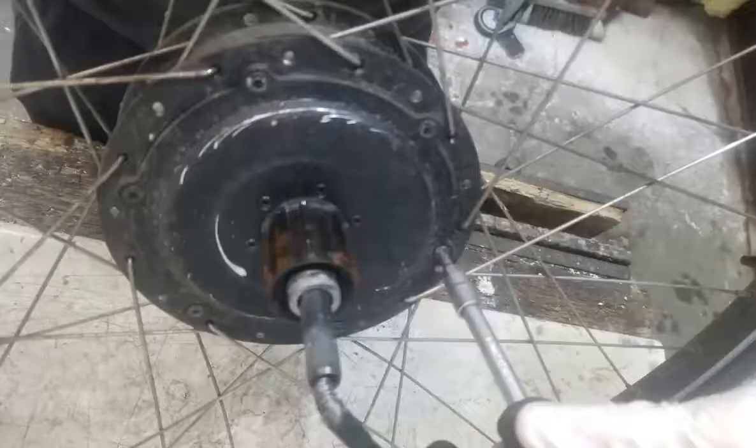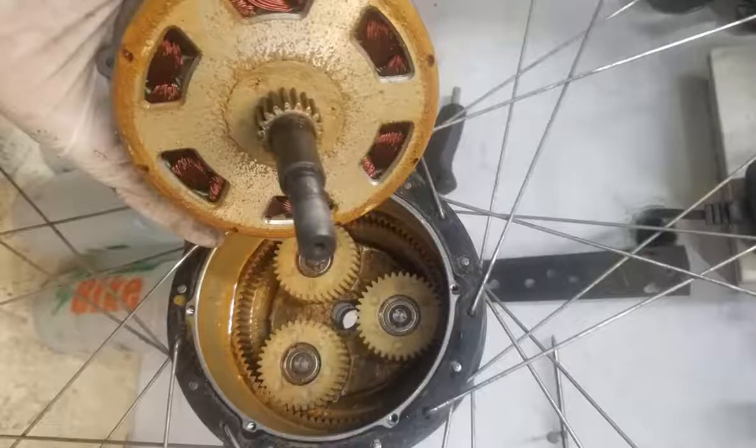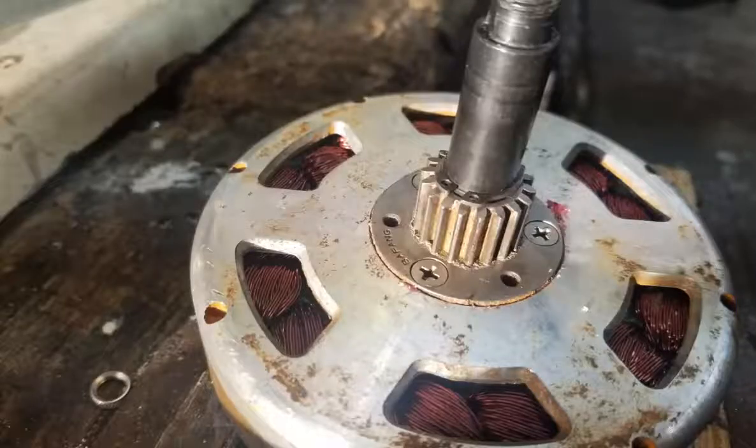Next, remove the six screws around the outside of the hub. These screws have strange heads, a bit like a torx head but with a little pin in the middle. Once the screws are loose, the motor should slide out of the hub. You will also need to remove the three large screws and the circlip that hold the metal gear wheel onto the motor.